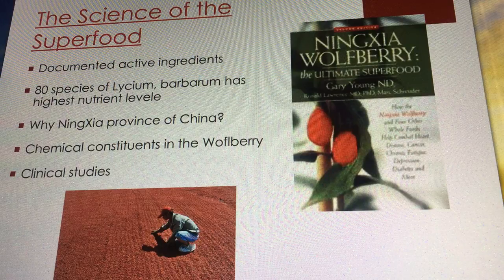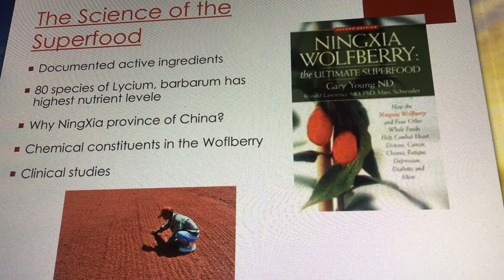This is just another reason why we love Young Living and Gary — they go that extra mile. It would have been so much easier to just take the berries back and farm them in Utah, right there in his backyard. But he tests everything to see what's going to be the most nutritious, most beneficial for us. And that turns out to be Ningxia.